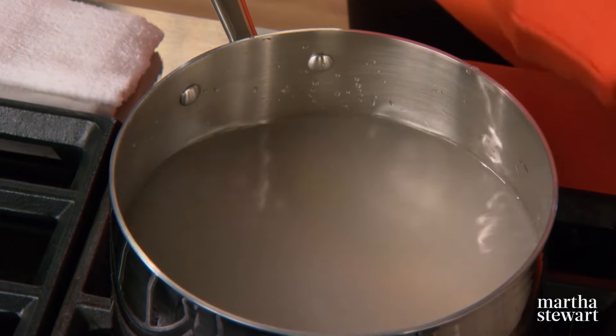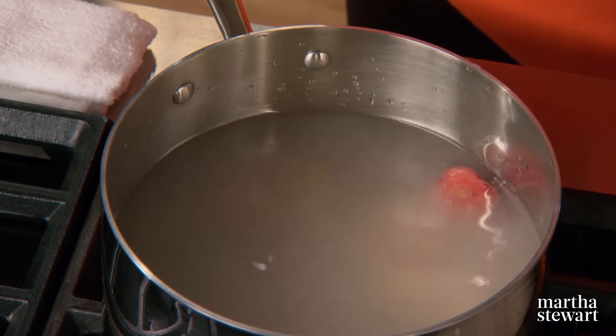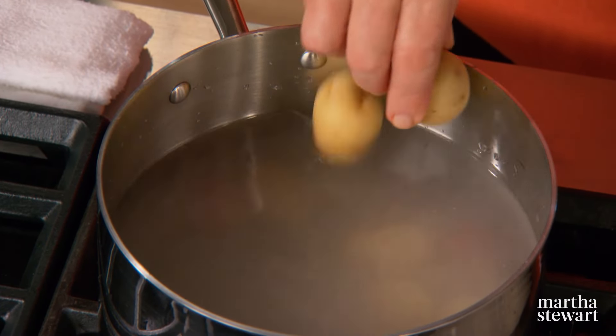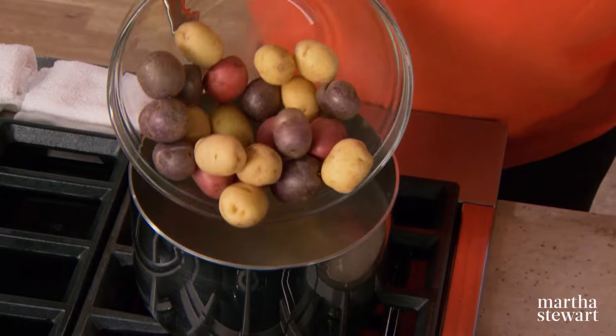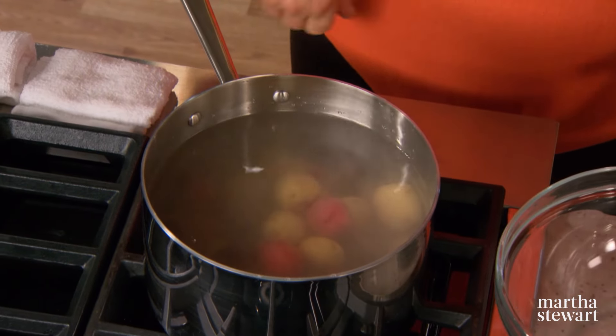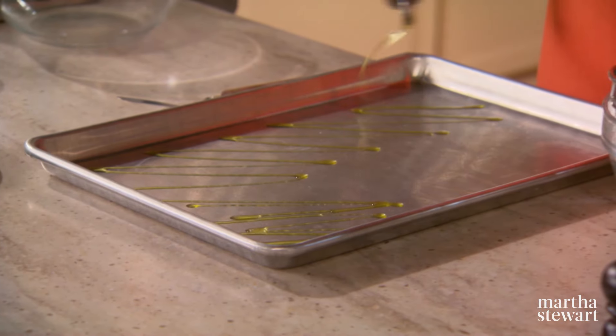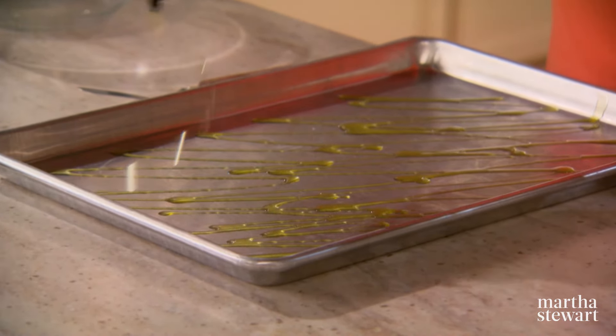Use potatoes that are no bigger than an inch and a half across. We're using white potatoes, which are really yellow-skinned; red bliss potatoes, which are red-skinned; and a little blue potato, which is purple-skinned with blue flesh inside. Put these in a pot of water over a high flame, bring to a boil, and cook until soft to the point of a sharp knife — about eight to nine minutes. Drain and let cool until not too hot to smash. Oil a baking sheet with olive oil.